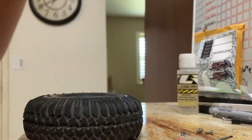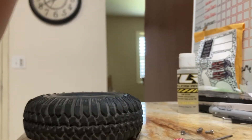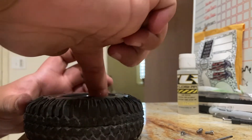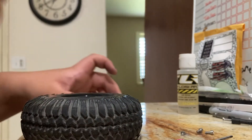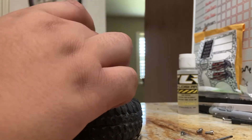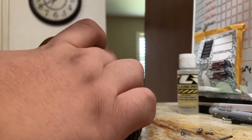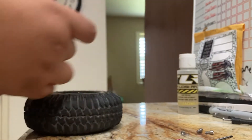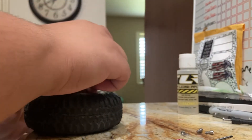Now you'll align the backspace. You're asking why I didn't add soap to that — well, that's because I forgot. So take some more soap and lube it. It's perfectly normal to get it on the tire.